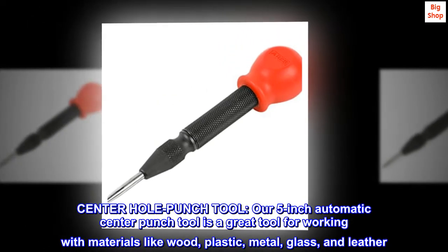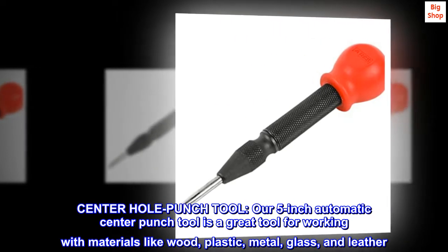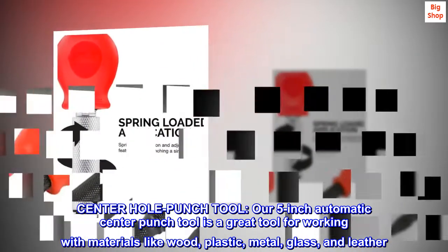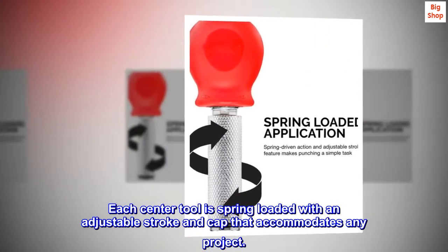Center hole punch tool. Our 5-inch automatic center punch tool is a great tool for working with materials like wood, plastic, metal, glass, and leather. Each center tool is spring loaded with an adjustable stroke and cap that accommodates any project.